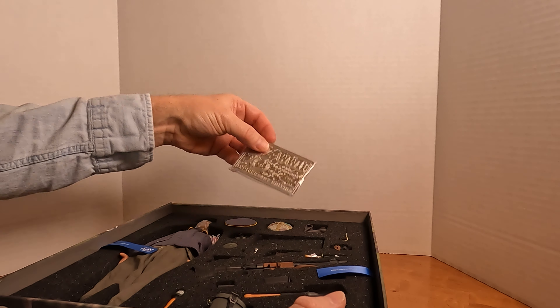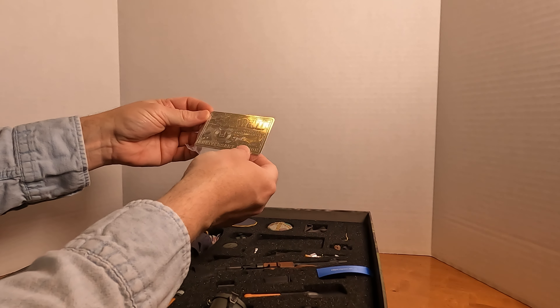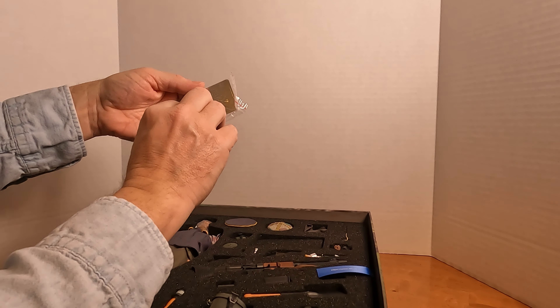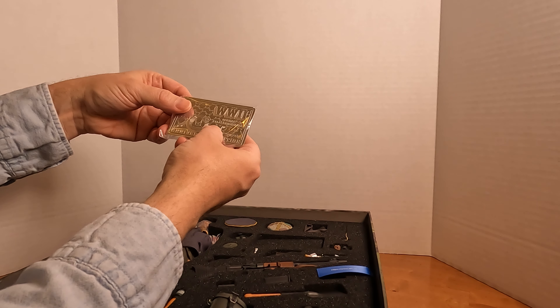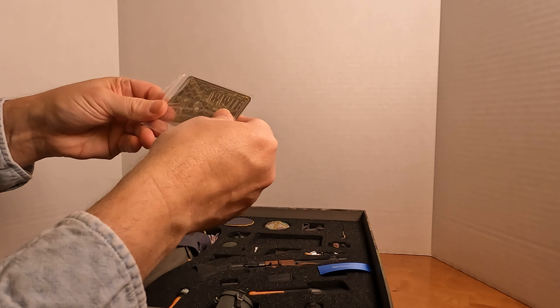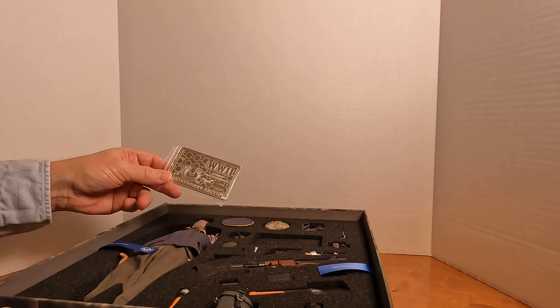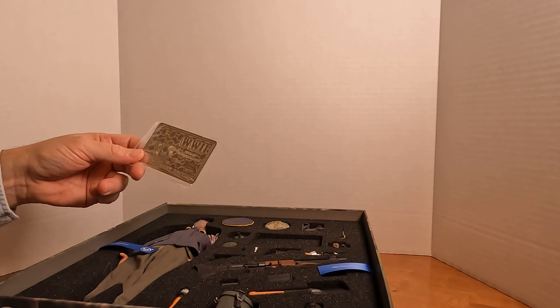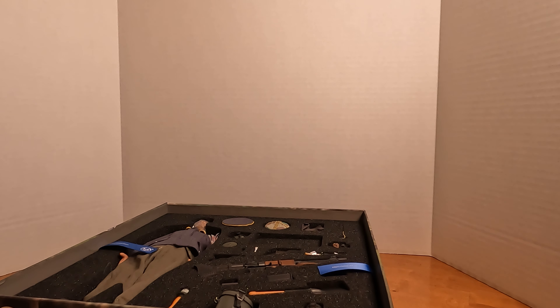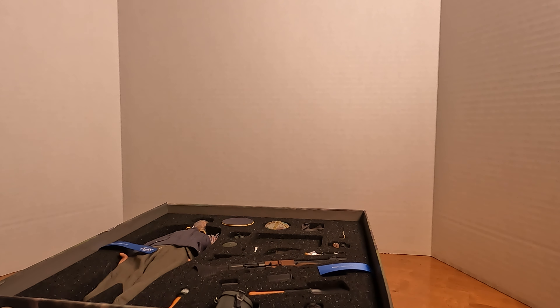They've also got this little metal 20th anniversary edition piece with German Fallschirmjäger Axel on there. I don't really know why anyone would want that, but there you have it. I guess a hundred years from now your descendants could show it on the Antiques Roadshow — if you've got the whole thing, hey, it's worth a thousand dollars.